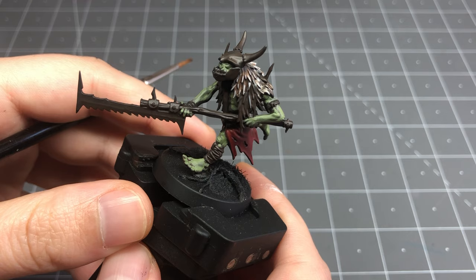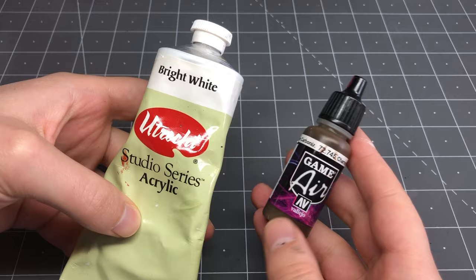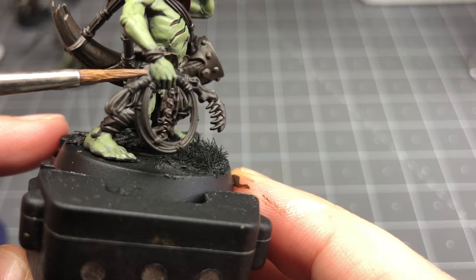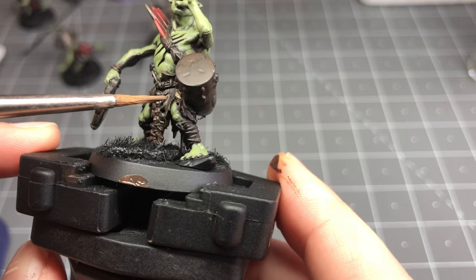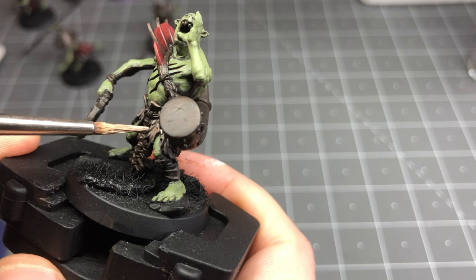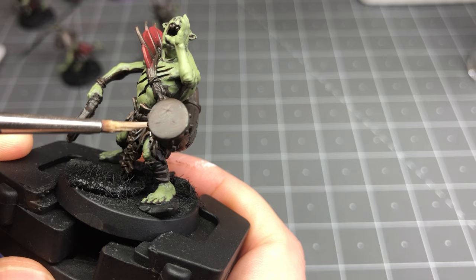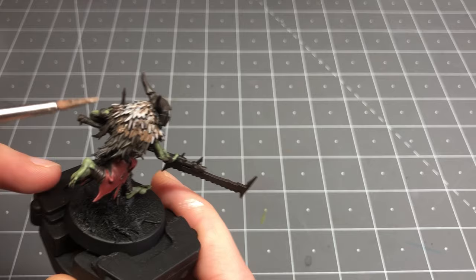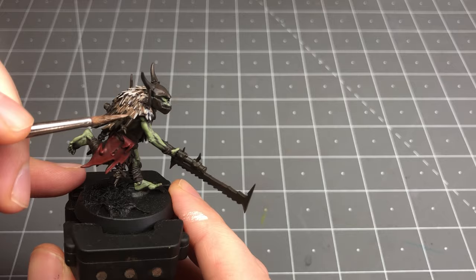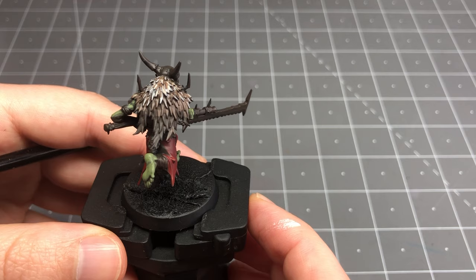A notable feature on these models is the large fur hide they have. To paint this, I'm going to add white to our charred brown in roughly a 50-50 mix to get a nice mid-tone, and then I add this to the main area of the fur where a majority of the clumps are, leaving the area further from the orc bodies more charred brown, establishing a quick gradient. Then I go back in with even more white added to charred brown and pick out some of those individual strands of fur. I'm not being super precious about this, just going back and forth with this off-white and mid-tone to create a rough gradient along the fur, establishing some base colors and variety, as we're going to bring this all down and grime it up with the shading, and then add a dry brush at the end to pick out the detail again.